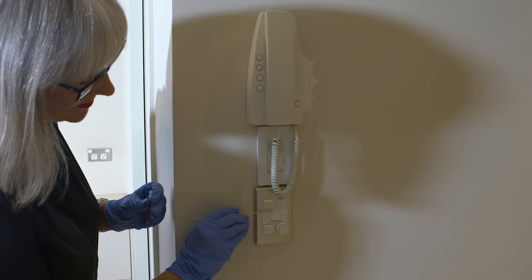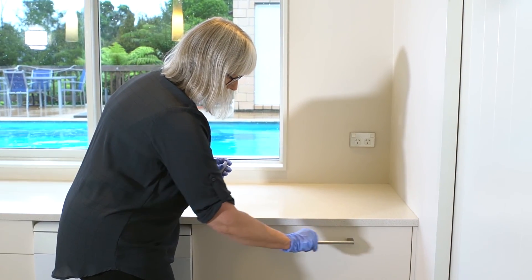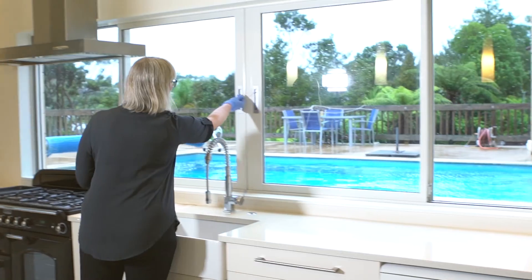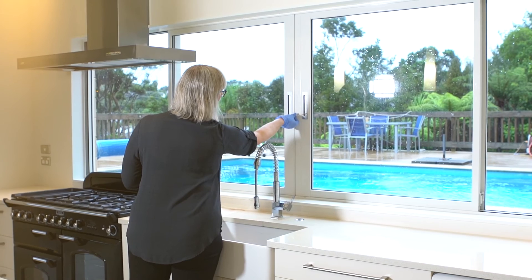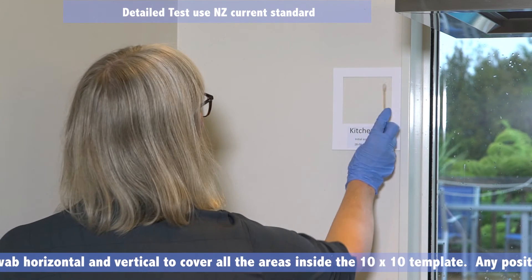If the above-shoulder-height area tests negative, then for verification we need to use another test kit. This time test the lower levels and high hand-traffic areas: light switches, walls, door handles, power switches, and window handles. Make sure you cover the entire area.